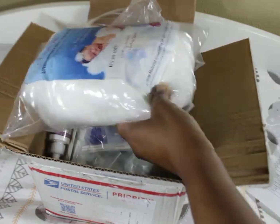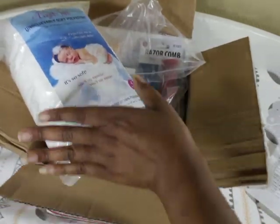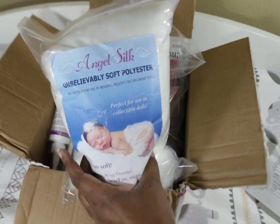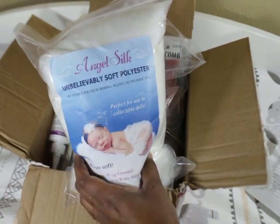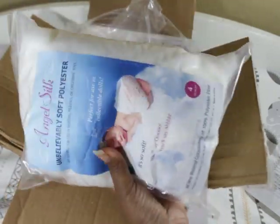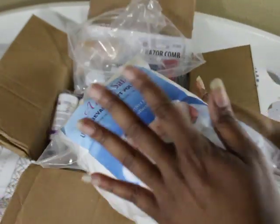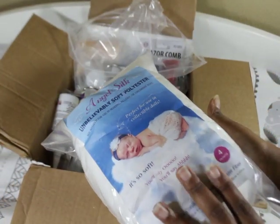Let me go over what's in the box. It comes with angel silk — unbelievably soft polyester fluff. This is what you're going to need to fill your babies up with inside. I'm also going to tell you if any of these things are available outside of Bountiful Baby.